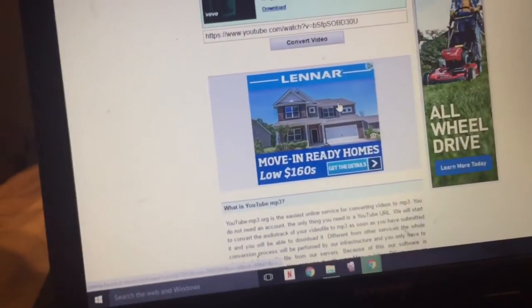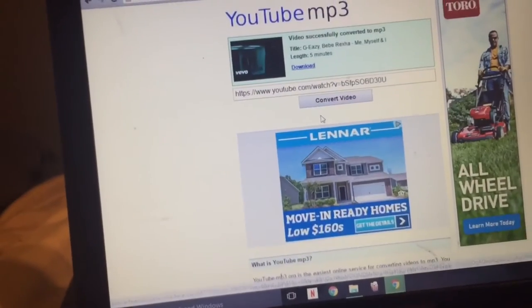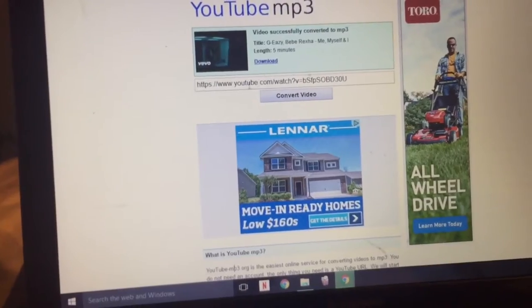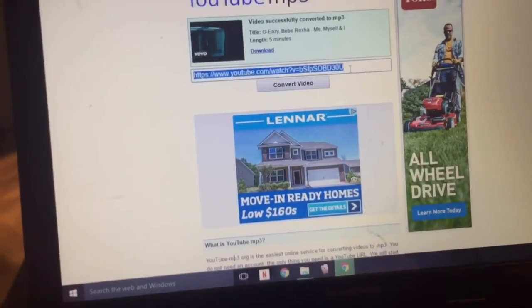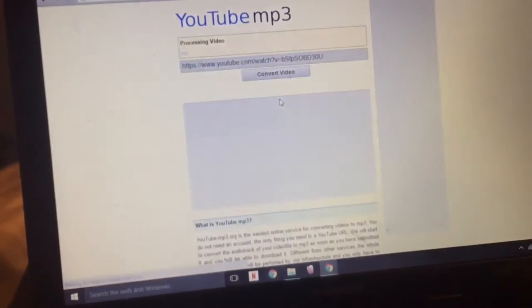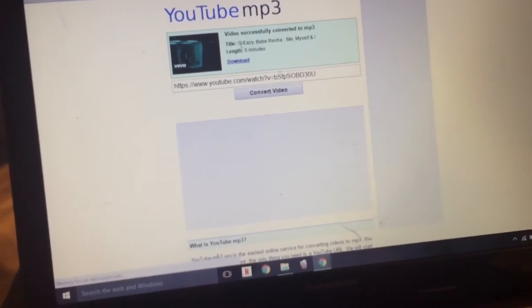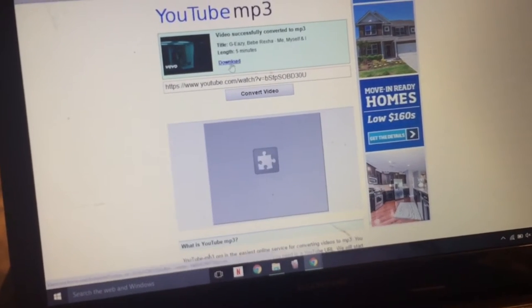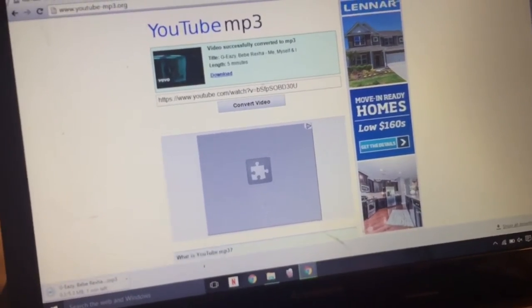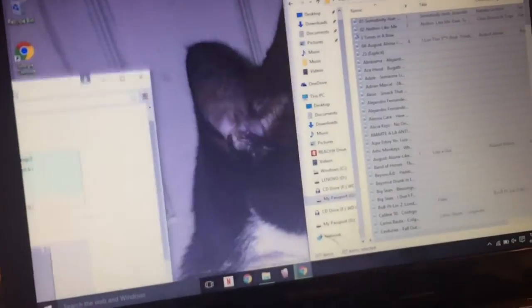Then you want to go ahead and hit all the way to the other website — which the first one is of course gonna be in the description below. This one is just YouTube MP3, or YouTube to MP3. You want to go ahead and paste it right here just like I did — Control+V to paste — and which of course everyone go ahead and click on Convert. Here it is — it tells you the title — and then you want to go ahead and click Download.